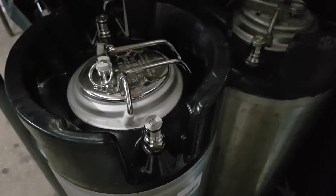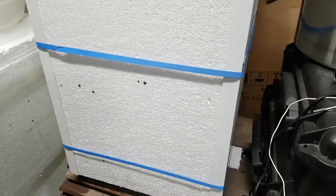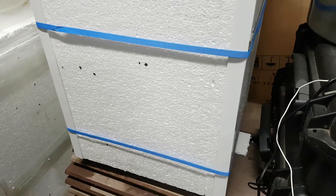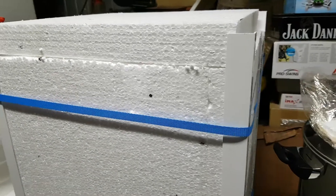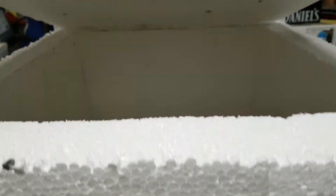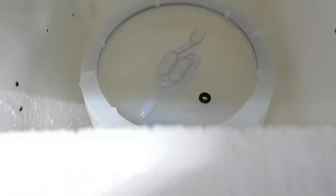I'll just pan you over to my little setup — homemade of course. This is how I do it. This is a 50mm thick polystyrene — just chucked something together. So that's where I brew out of. I ferment in there. Works actually awesome.